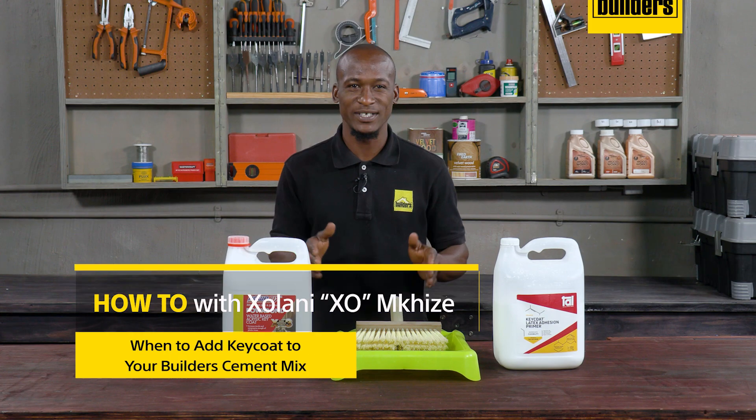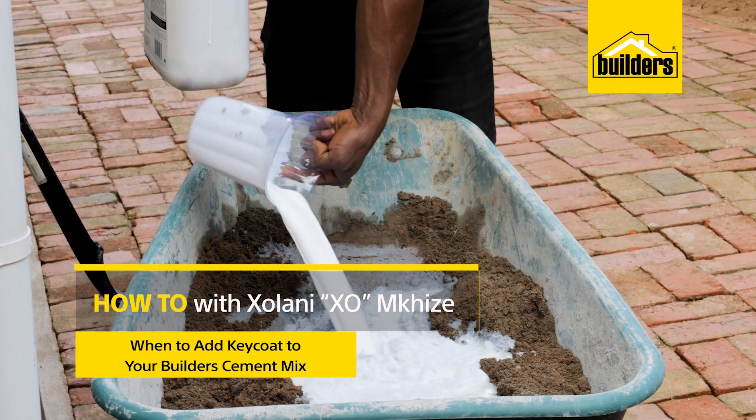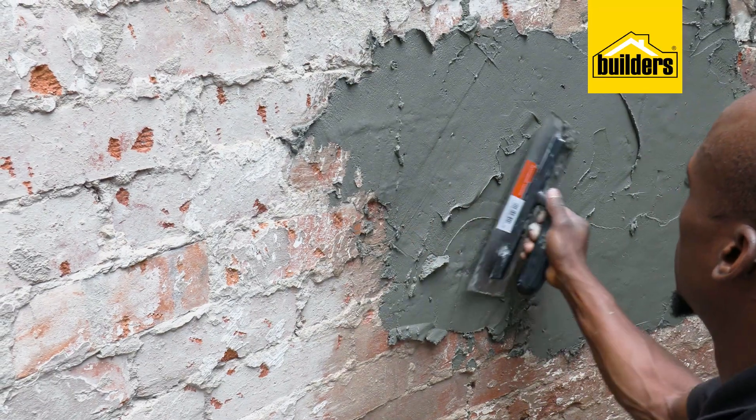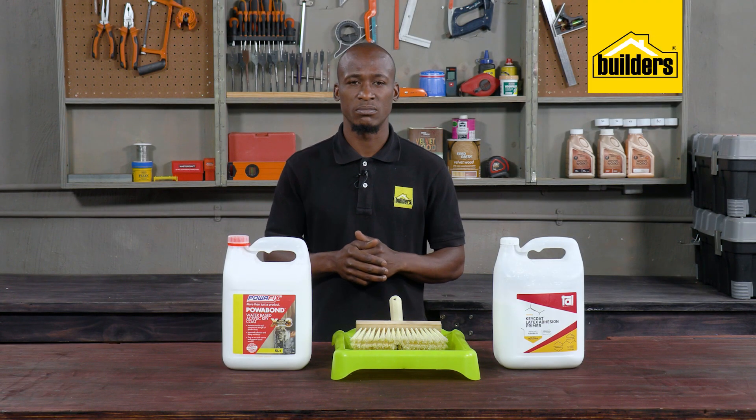Now you may have heard of builders adding some Key Coat to a cement mix or painting it onto a wall before plastering or tiling, but when do you use it and why?